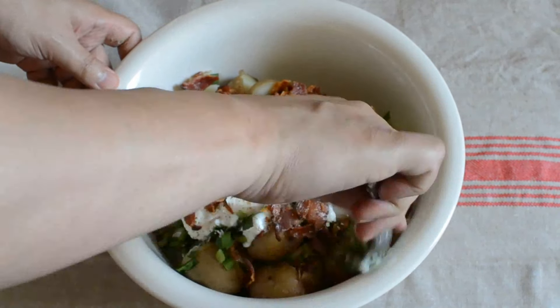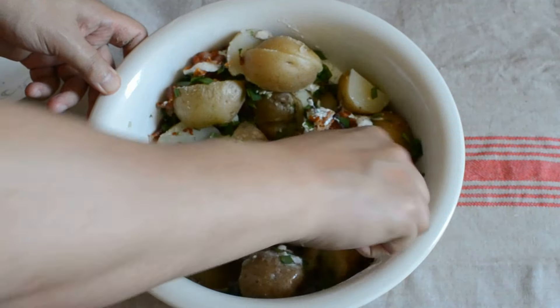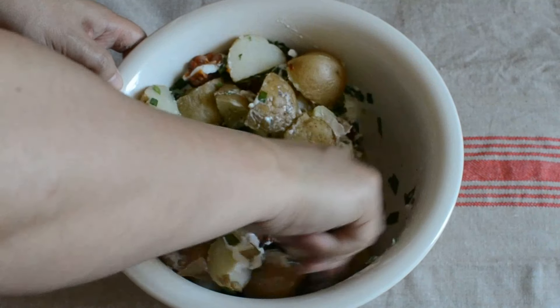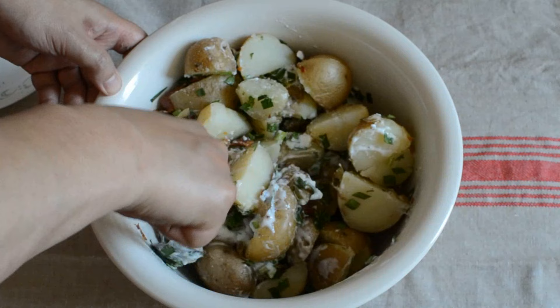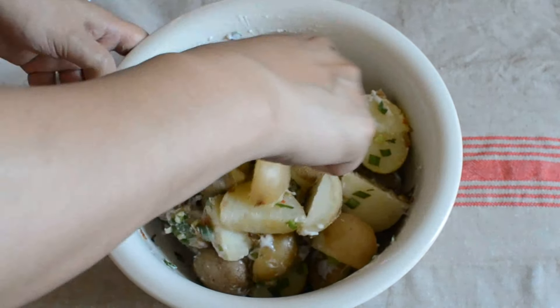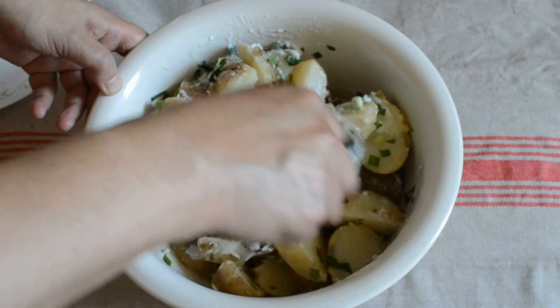We're going to toss it around very gently, not to destroy the potato — you know, she's already hot and very delicate.